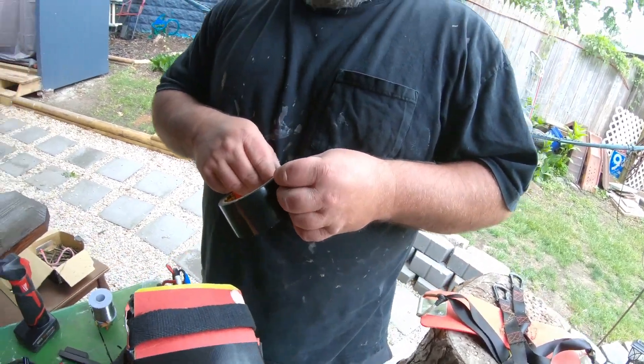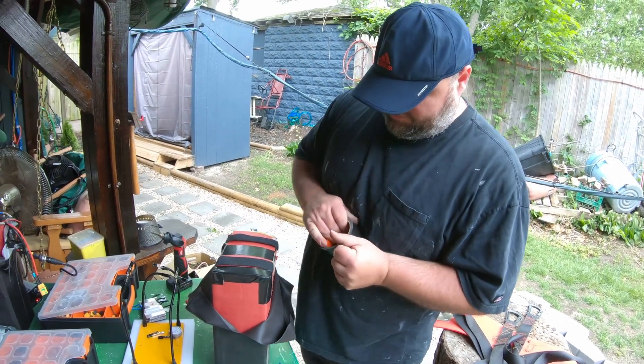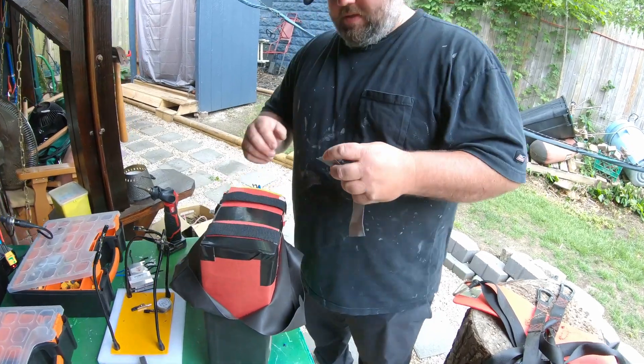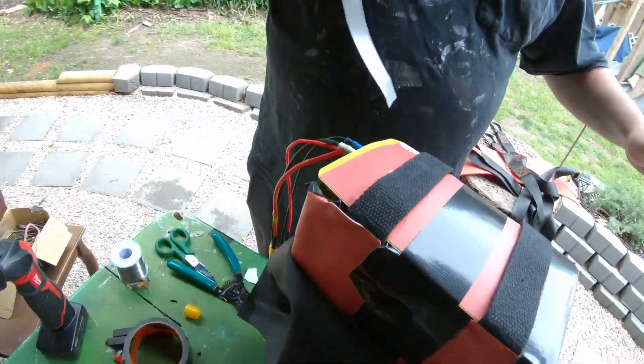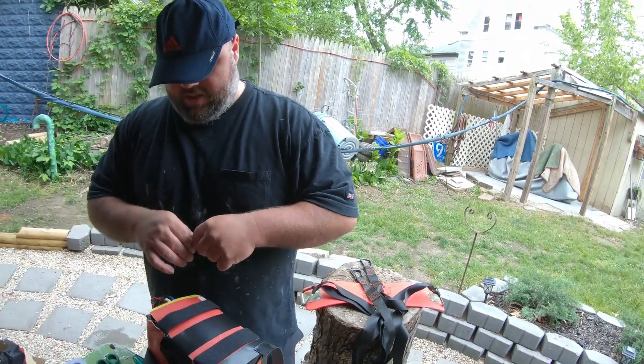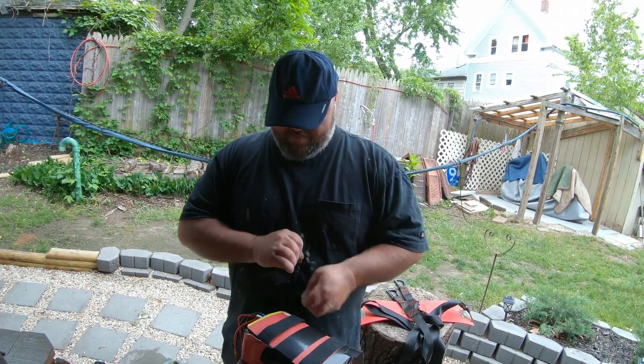He's got everything all soldered up. Now he's taping the thing back together — gorilla tape, baby. It's about as simple as that. You got a simple BMS. All right, that's how you fix a battery.